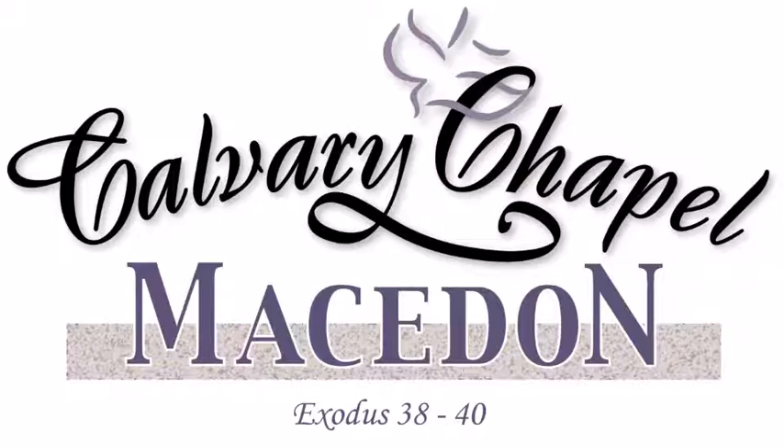The high priest had this breastplate on with 12 stones, one to represent each tribe. The idea was that the high priest was carrying the nation of God on his heart — God was bearing Israel on his heart, taking care of them. We're made in his image, and he wants us to have his heart also: a heart of love and compassion, a broken heart for sinners and their need for God. Everybody's a sinner; we all need to know who God is and that he came and died for our sins on the cross.